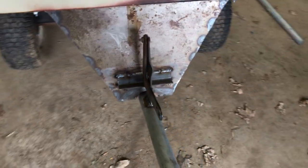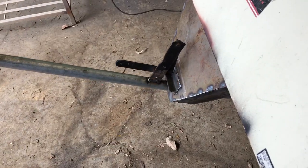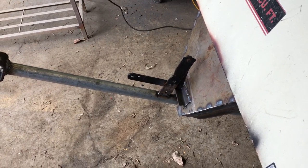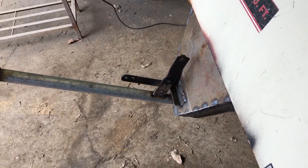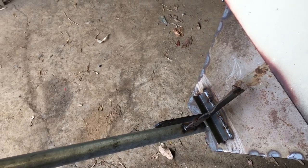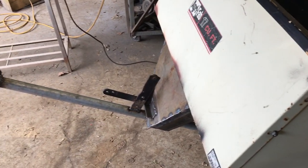I used the original latching system that was on this cart to latch it all together. It is a little tight, but at least it's not sloppy. Even right now it's not bad. It has a little bit of side-to-side play. The pipe isn't really, really tight to the axle — you don't want it to be that tight — but it does slide over pretty decent.